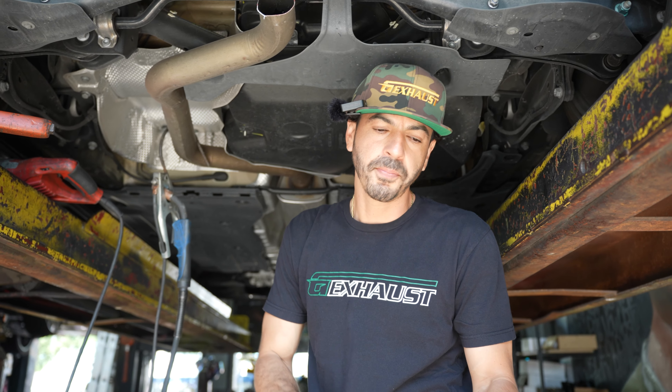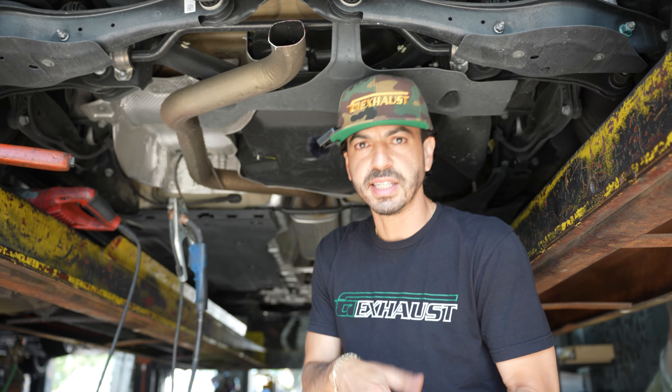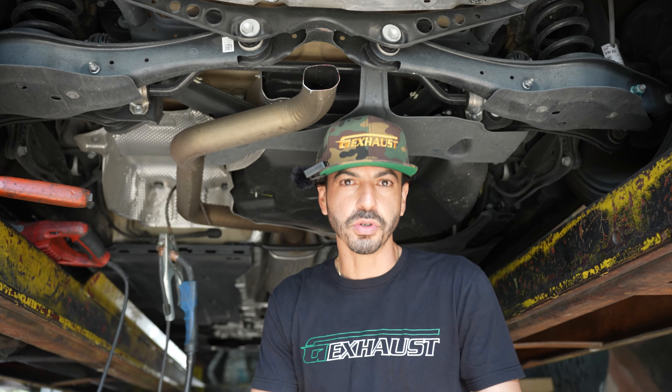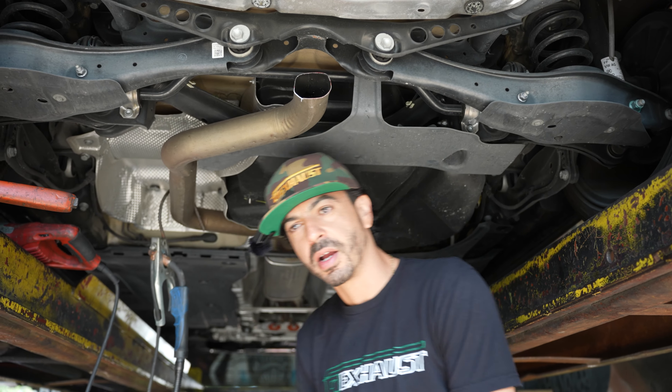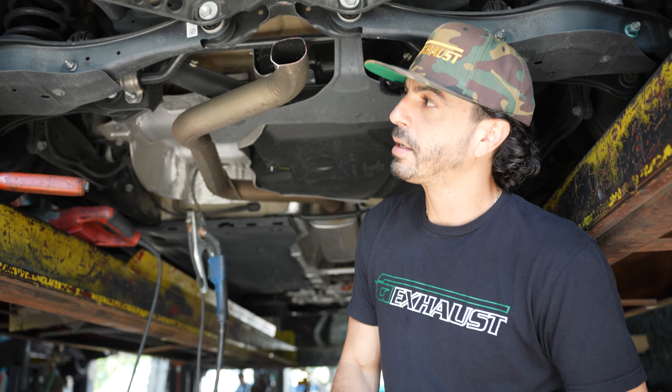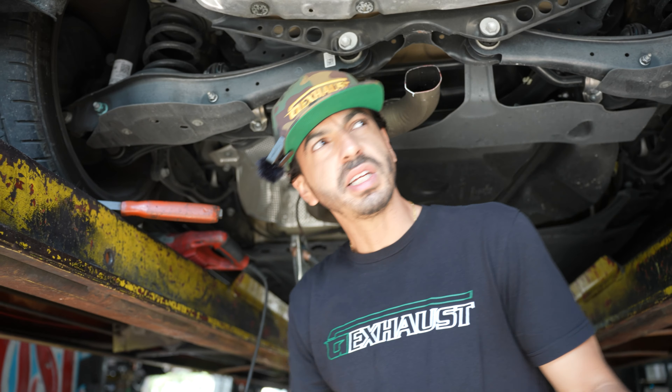Go to geexhaust.com and type in 2024 GTI if you have that car. If not, don't search that — don't be looking at GTI stuff when you have a Subaru. We have Subaru stuff on there too. Just make sure you type in the year, make, and model correctly and it'll pop up all the stuff for your car — air intake, full cat-back, resonator delete.